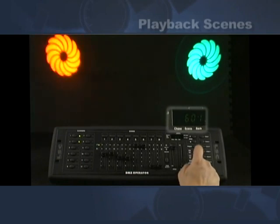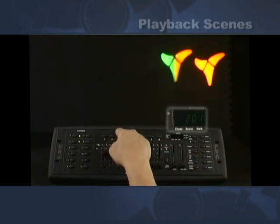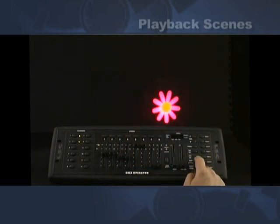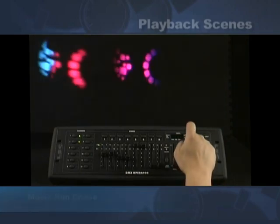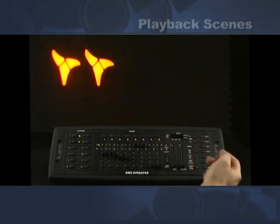Another option of chasing is to turn off the auto button — you can manually step through the scenes. Or you can hit the music chase. In music mode it automatically picks up the beat of the music so it goes to the music. That's called scene chasing.